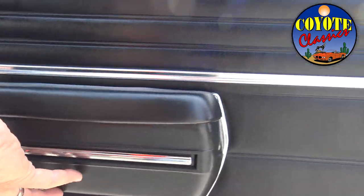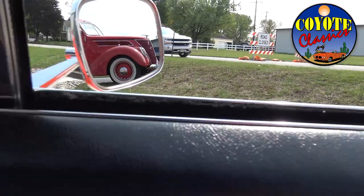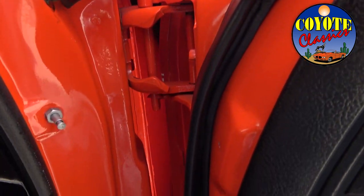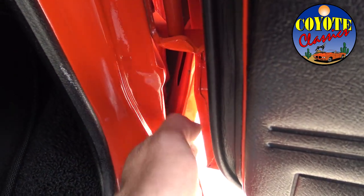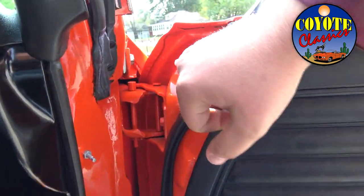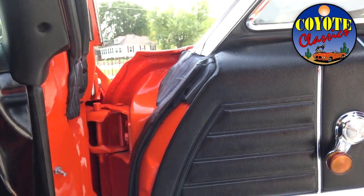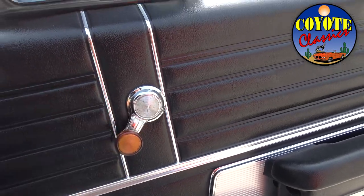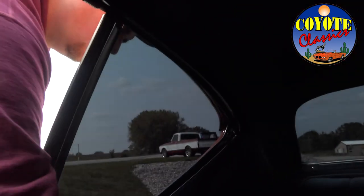No expense was spared on the restoration of the interior either. The 1968s have a beautiful chrome rib that was all replaced, and they went with the highest quality belts. Going into the door jams, you can tell the fenders and doors were all taken apart properly, jammed, painted, and put back together. The bottom of the front fender shows no bondo — just beautiful crisp, clear lips. Check these hinges out; this door looks like it's hardly been opened. Even when people paint hinges, they're often chipped off, but not these.